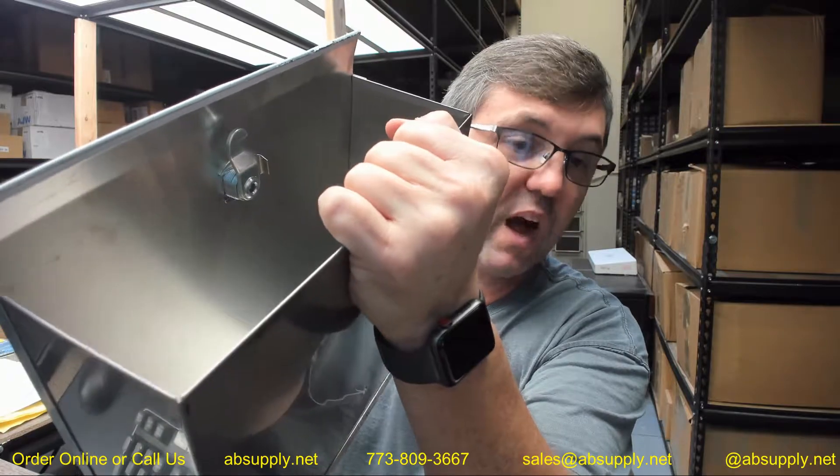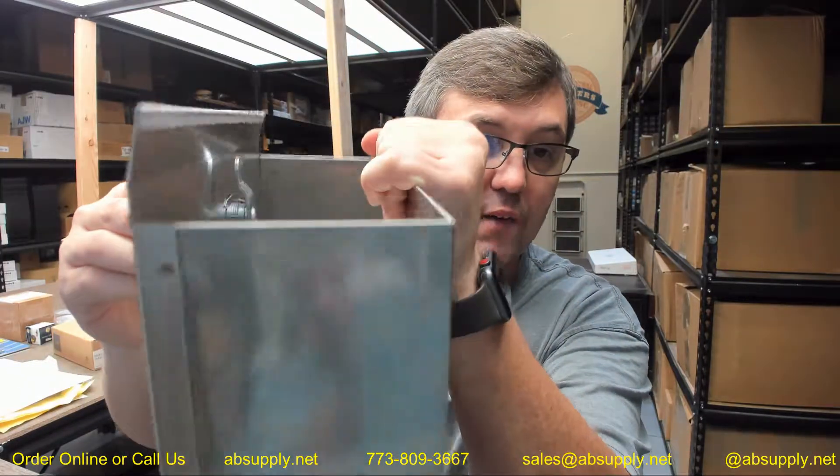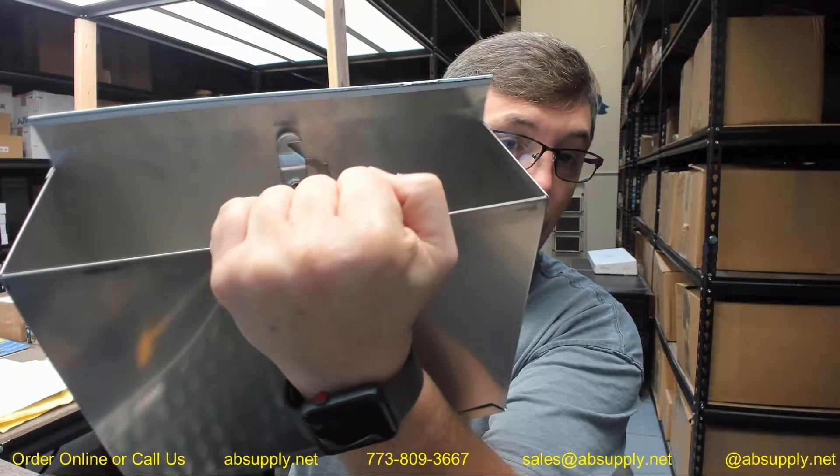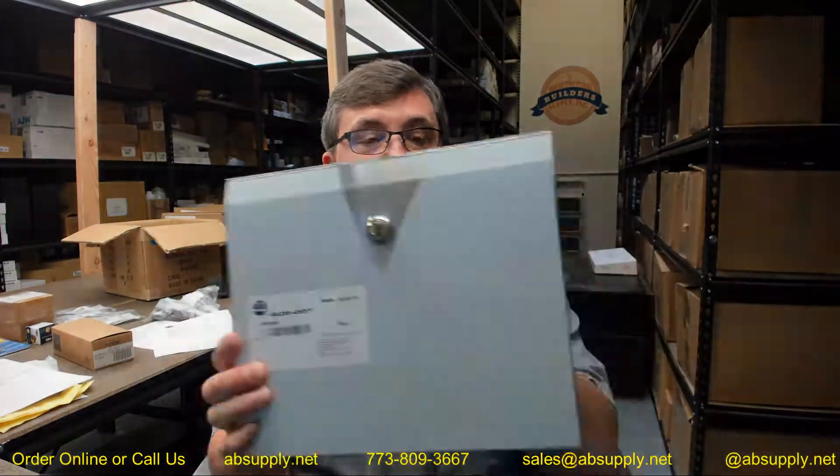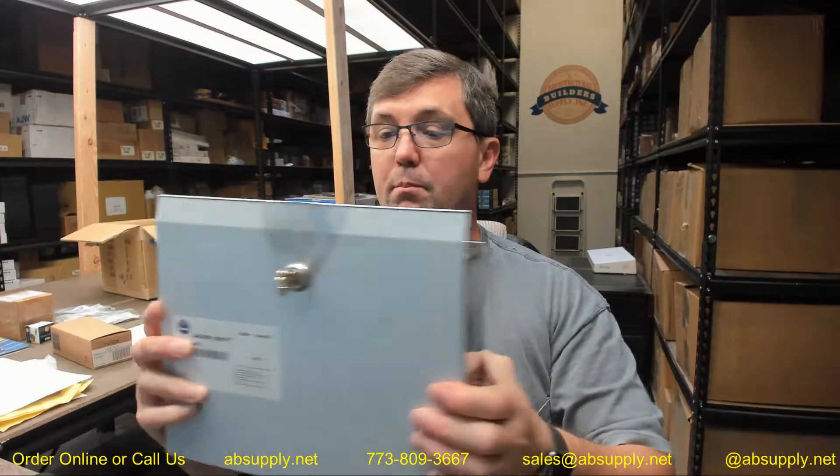There is a particular lock that goes on this with that offset type cam and that hook type of preparation. So be mindful of that. Obviously this white film is just a peel-away protective film on the face of the unit to prevent it from being scratched or damaged. This is literally 100% stainless steel — the whole box, everything brushed, number 4 finish on the outside.